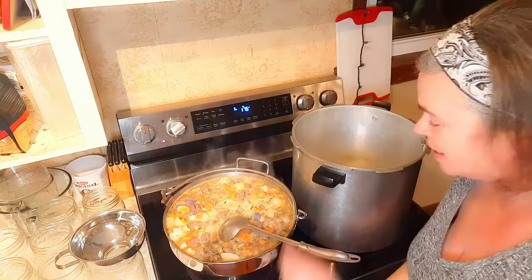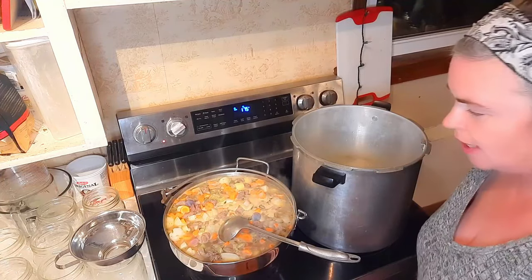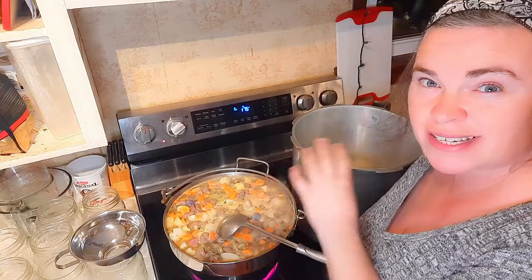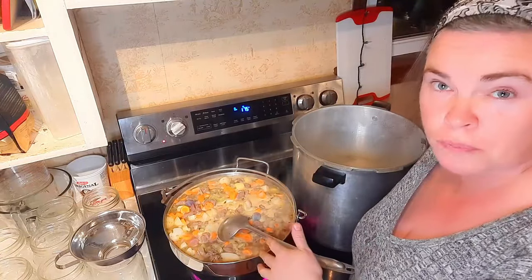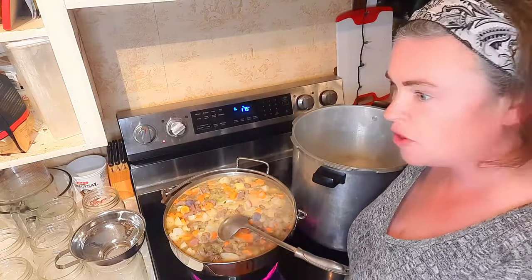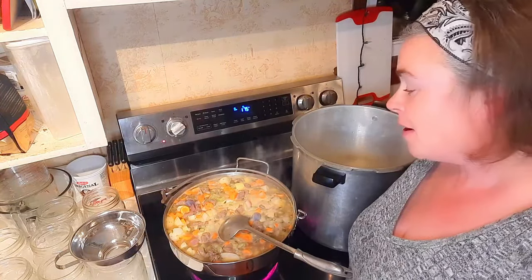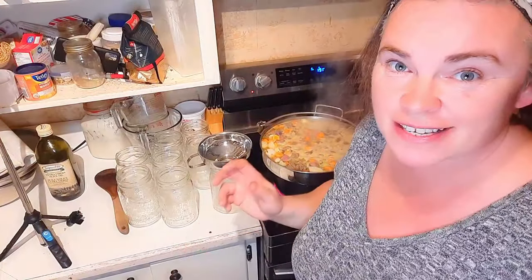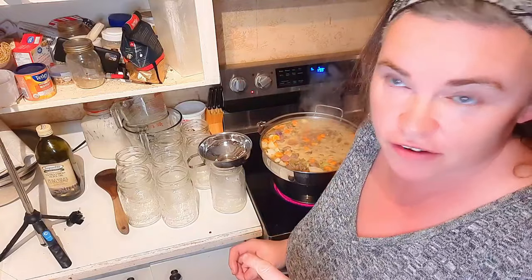We're just starting to see some little bubbling and I just want a little bit more than that before we jar this up. This is actually a great recipe because if you don't have lamb, you could do this exact recipe with beef and it turns out amazing — just use beef broth instead of lamb broth, with all the same spices. Lamb is just what we have. It is definitely boiling away at a good enough pace, so we're going to jar this up.